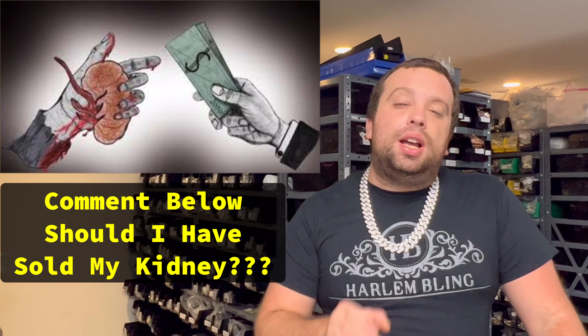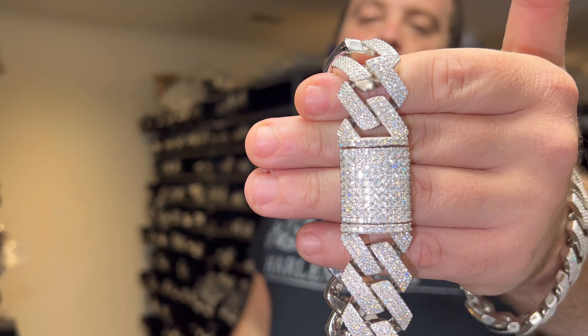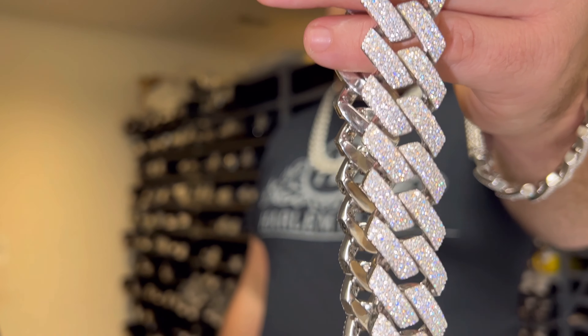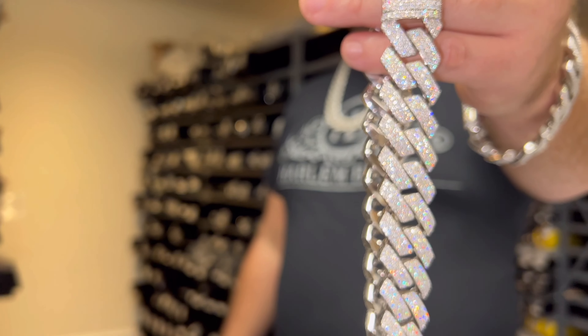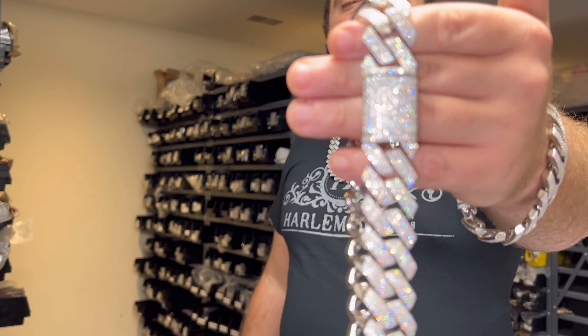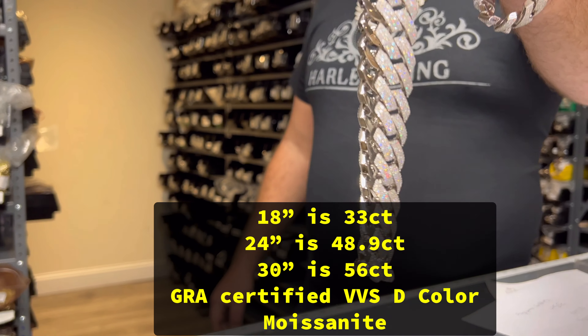My wife told me I should not sell a kidney for a piece of jewelry, so we'll just do the comparison based off of their website. Our 18 inch weighs 288 grams. Six Ice claims their chain weighs 250 grams — remember their chain is 19 millimeters, so that does make sense. Our chain is 33 carats of VVS decolored stones. Six Ice does not list the carats on their website, probably because they don't know how many carats it is.